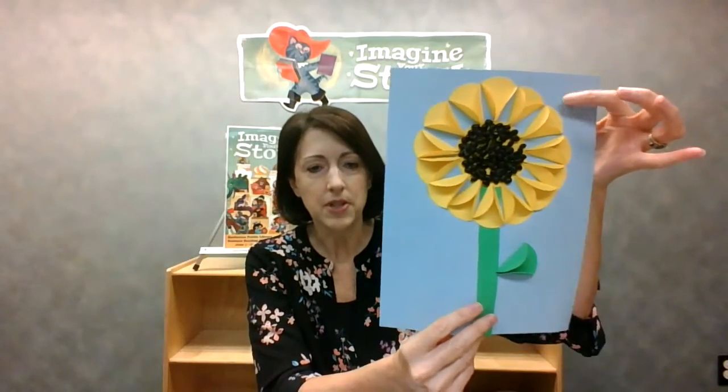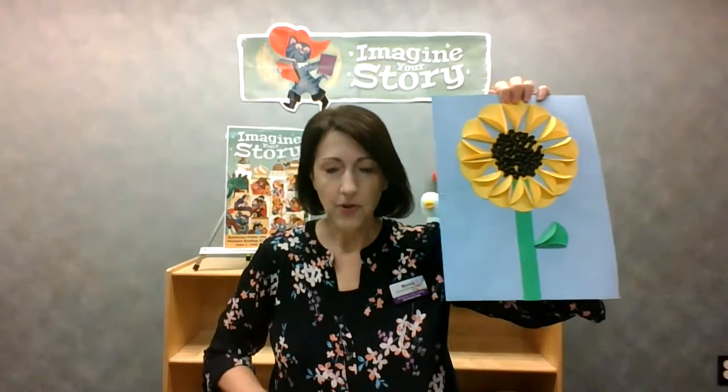Hi, I'm Monica, welcome to Craft Connections. I'd like to share our latest crafts with you. The first one we have is a sunflower, and you can see it's three-dimensional.